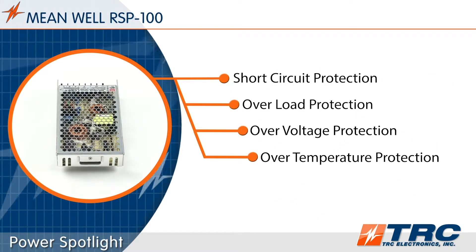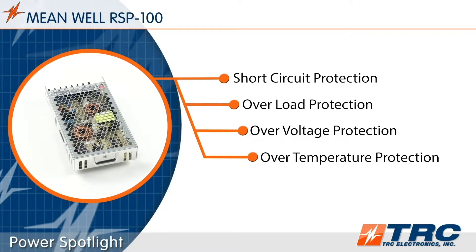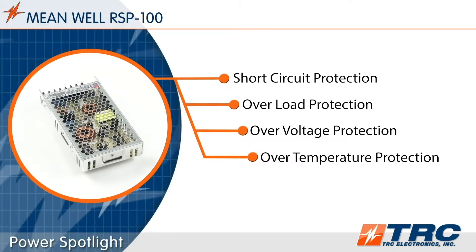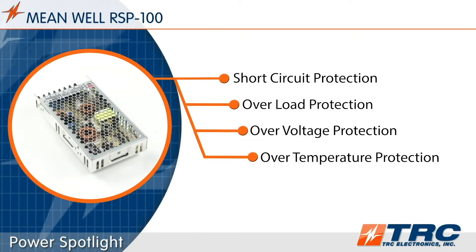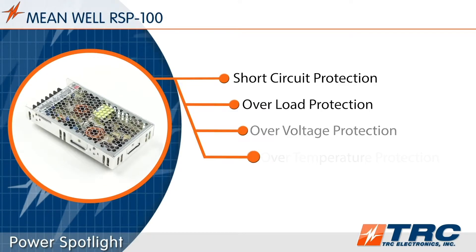The RSP100 series features a number of standard protections which help extend the life of the system when subjected to abnormal conditions. These conditions include short circuit, overload, over voltage, and over temperature.